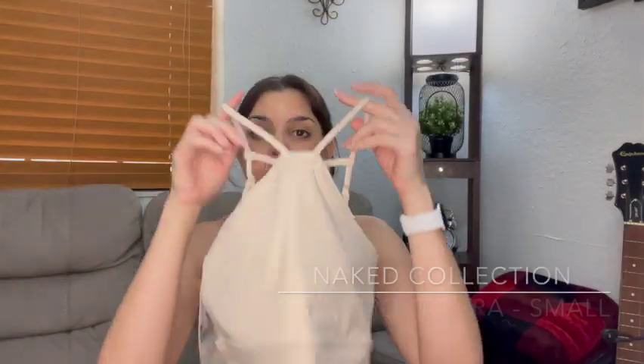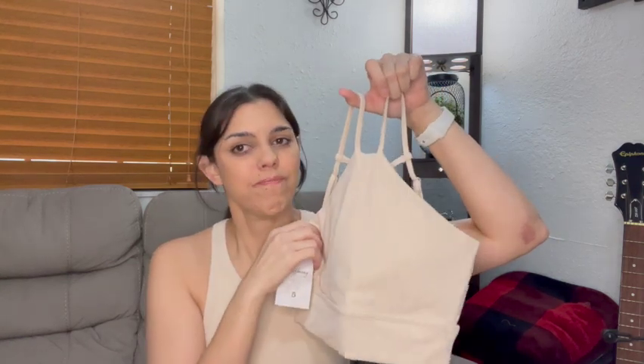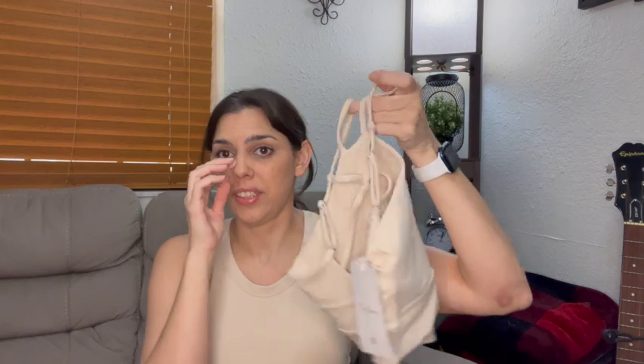Next up we have the Foxy Sports Bra. This is the first time I'm getting this bra — it's been available since the Seventies collection, which I didn't like. I didn't like the colors it was available in, but when they came out with it in Stardust, I snatched it. I love this color. I am not a fan of neutrals — I have no idea what happened to me. It looks very comfortable, made of the Newberry fabric. Can't wait to try this on — it's a size small. Remember, for me it's size small on bras.